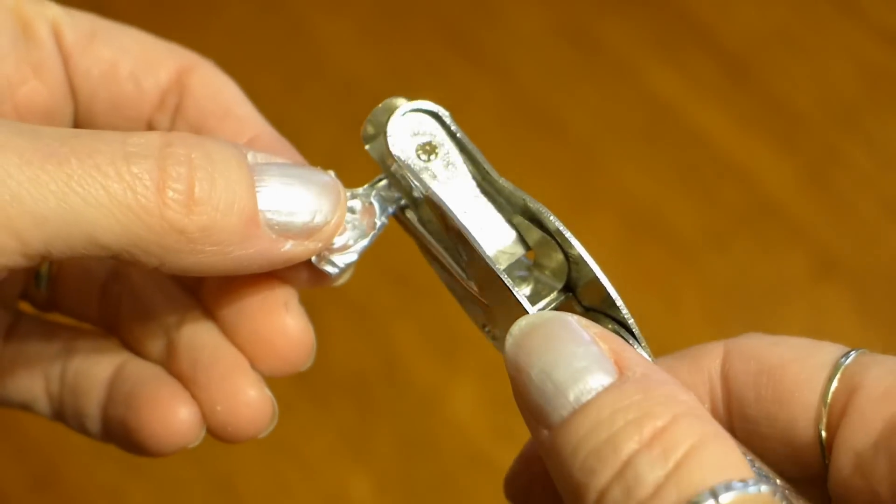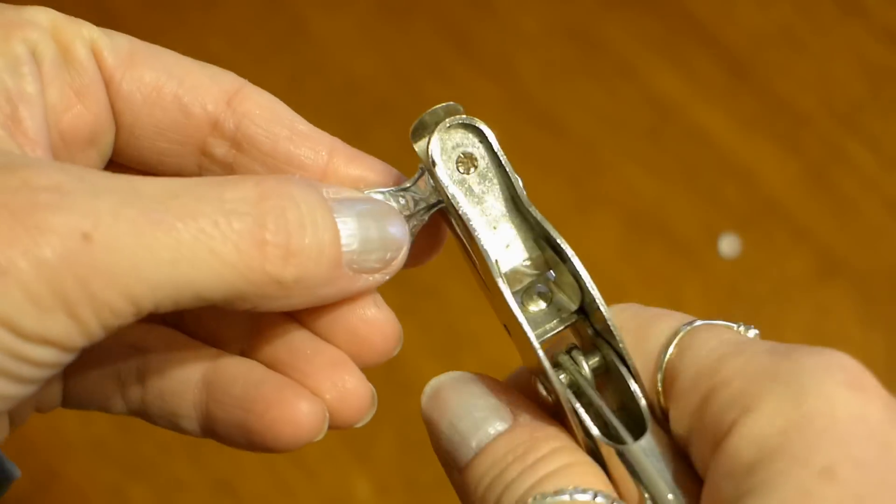Get your hole punch and punch a hole on both sides of the center of the bow like this.